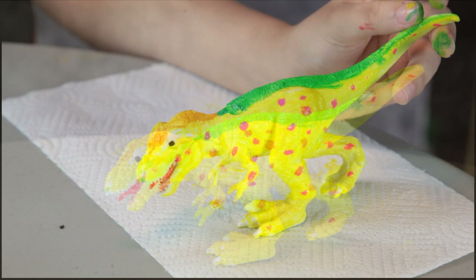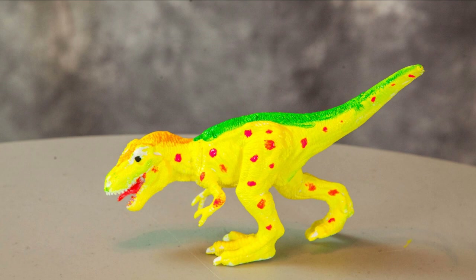So here's Annalise's T-Rex. She just wanted to get creative, do something different — and really that's what this is all about, for your kids to have fun and let their creativity show. And there you have it. There's the dinosaur painting kit made by Gift in the Box. Thanks guys for watching. Bye!